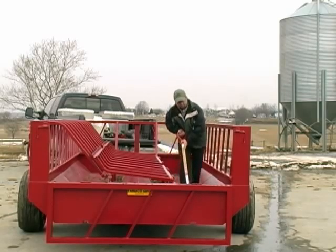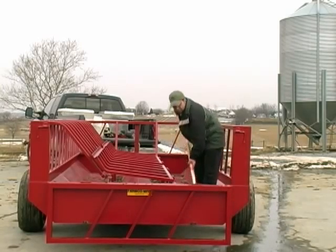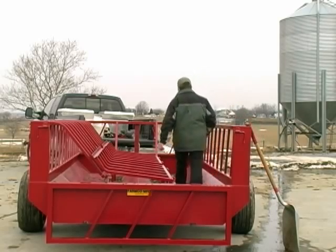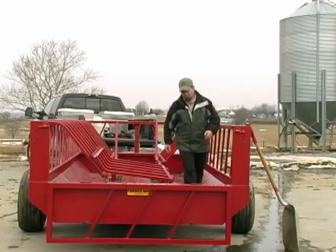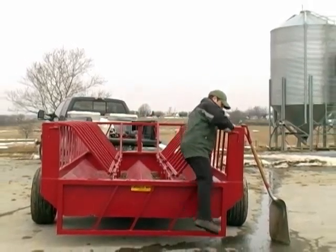Rear axles are reinforced, pans have drain holes in each corner, and all units are finished using rust-inhibiting industrial paint. The FarmCo 700 series feeders help farmers maintain herd health while improving feed management by as much as 30%.